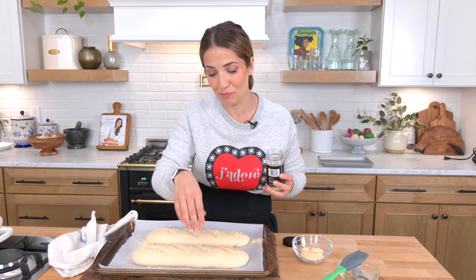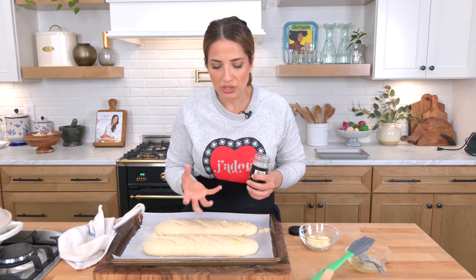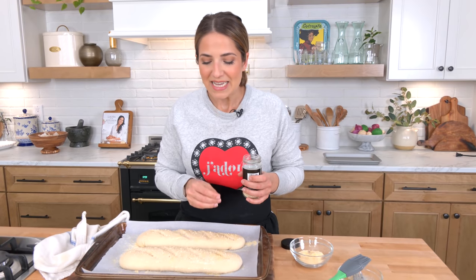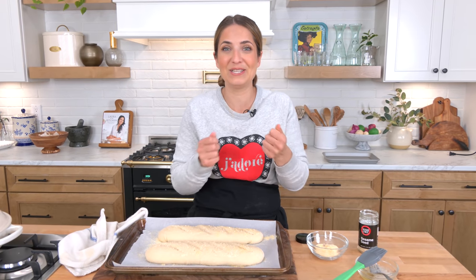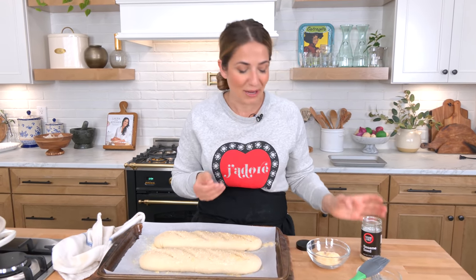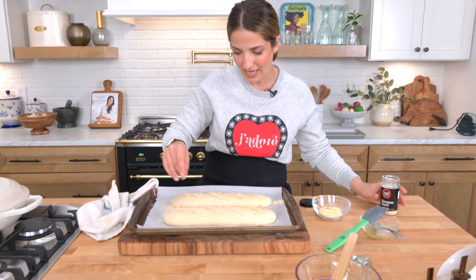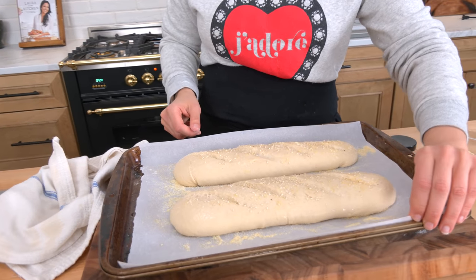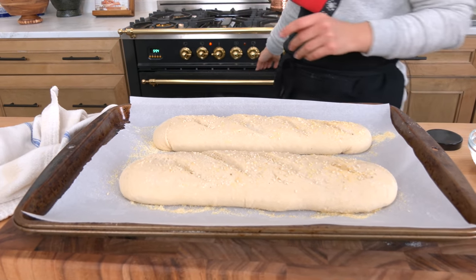My child — when I made this the other day and it came out of the oven, she has an obsession with fresh bread. Before it was even cool enough to handle she ripped off a half a loaf and just went to town. It's like looking in a mirror! Anyway, 350° for about 20 minutes, and you're going to want to let them cool before you cut them.